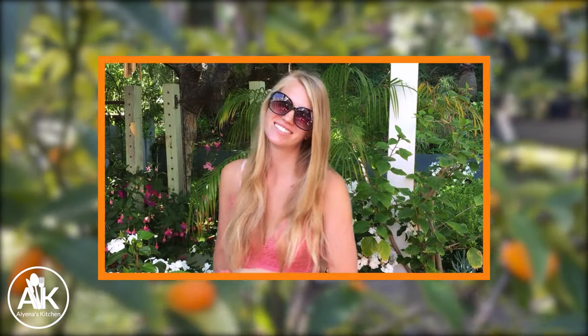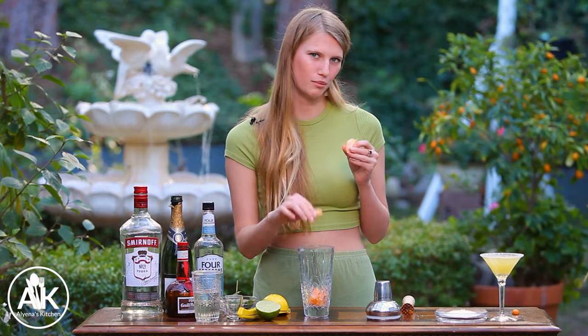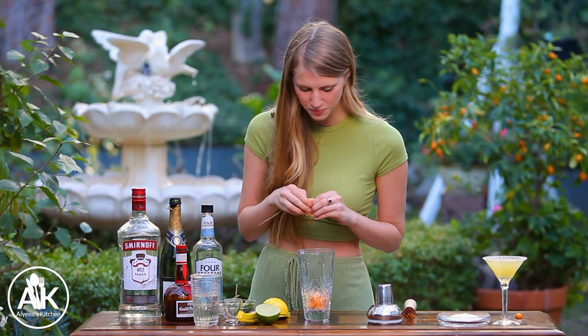Now on to our mandarin orange martini — or you can really use any orange of choice. If you like this video, I'd really appreciate it if you could hit that like button because it tells YouTube to send this out to more people. Thank you! I'm just going to add in one peeled mandarin orange, because you can't really eat the peels for this one.